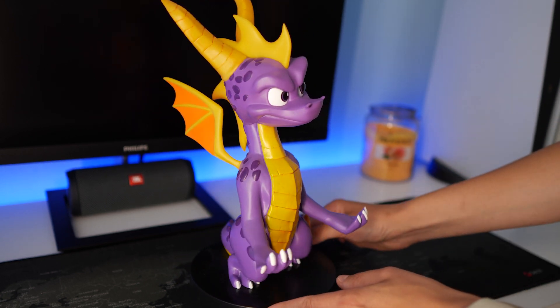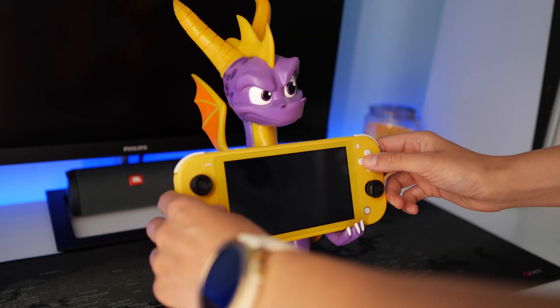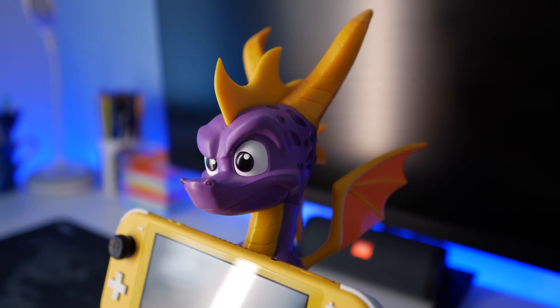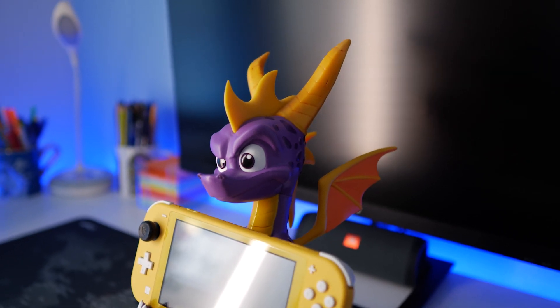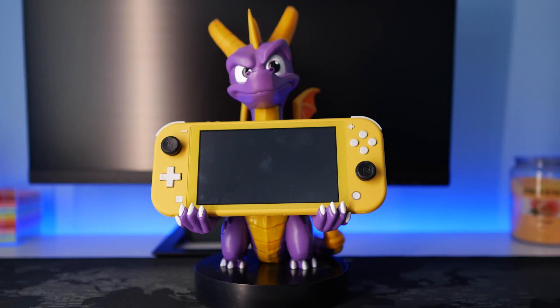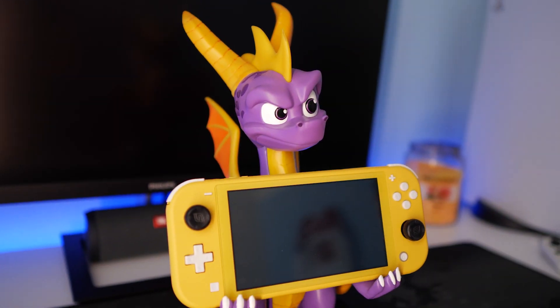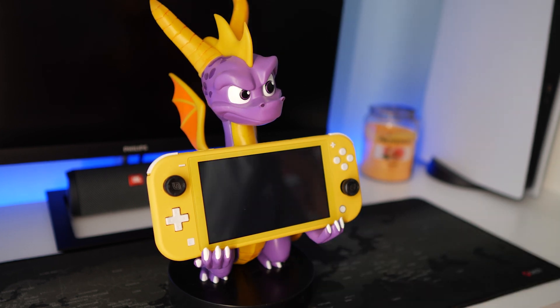The way I'm going to use it is to put my small Nintendo Switch Lite on him, just like that. It's going to be perfect in my collection. You can display the console because in the smaller Cableguys I couldn't fit it in — it was too big — but in this one it's perfect.